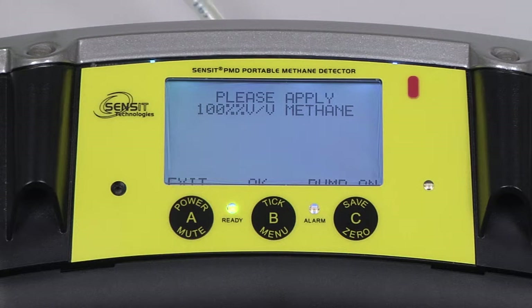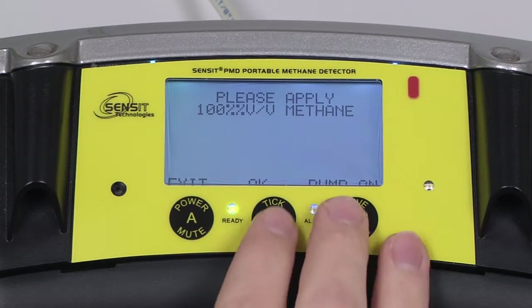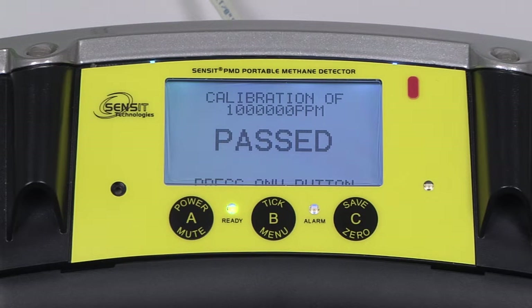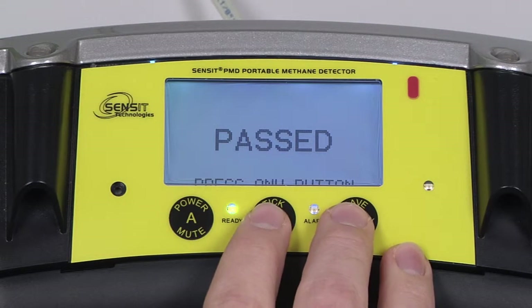Turn off our regulator and attach our bottle of 100% methane. Turn the regulator back on and advance to the calibration by pressing and releasing the B button. The instrument will again wait for a stable reading. We will have one final pass indication. After we press and release any button, we can turn our regulator off. The calibration will be applied to the instrument and we will get a final pass message.